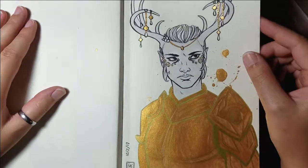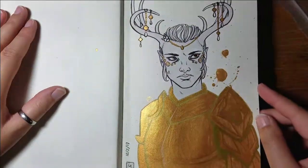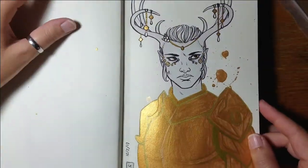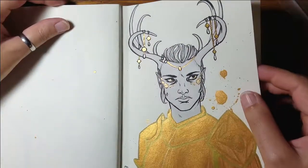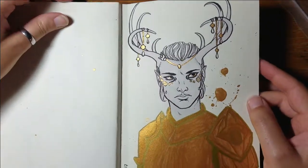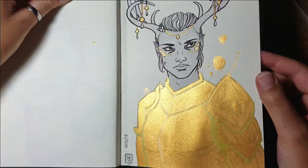This one is a fantasy character of mine and I had a lot of fun with the gold ink on this one. As you can tell I'm just enamored by it, can't stop looking at it.